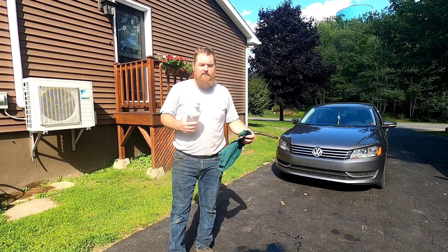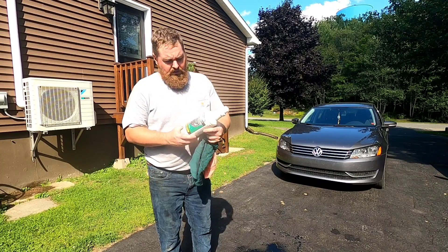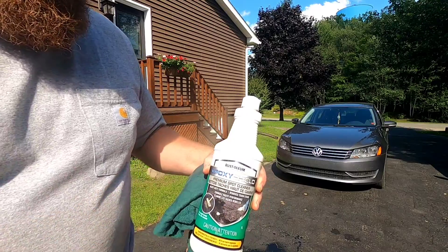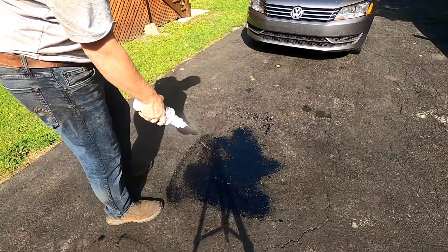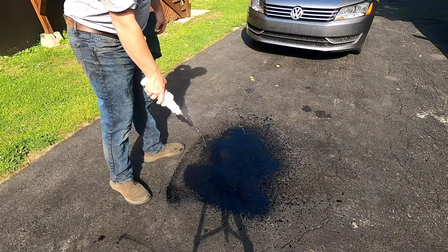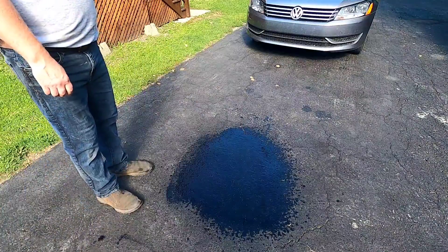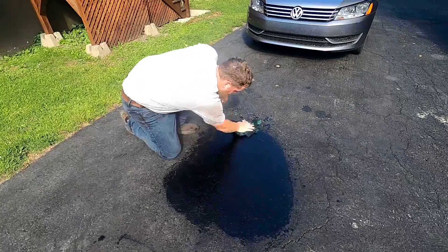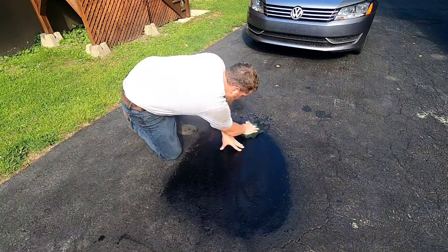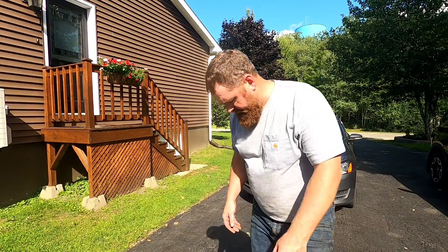If you're anything like myself and make a mess whether you're putting a tablespoon of oil in or five gallons, I buy this stuff here — get it at the hardware store. It'll clean the oil up off the asphalt, works really well. As you can see, that cleans the oil right up — it's dry as a bone now. Thanks for watching everybody.